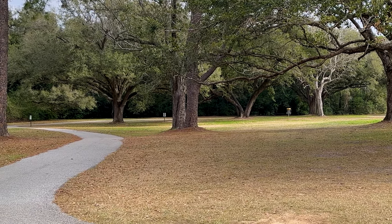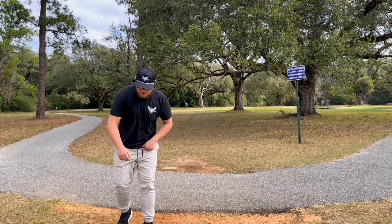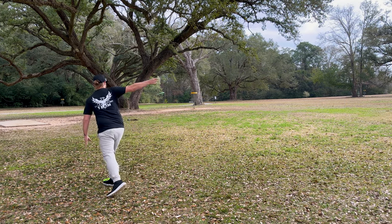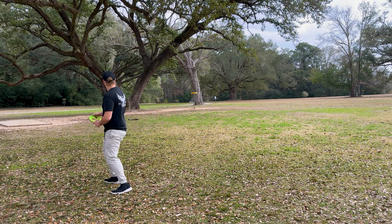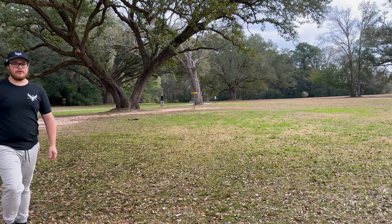Alright, we're a little left of the pin but threw it out there on some hyzer, we'll have an easy par from there hopefully. Left it a little far out - we're just gonna throw the Pixel. Dang, it's so glidey, should've probably done the Envy up there. More overstable. Oh, we got a long putt.